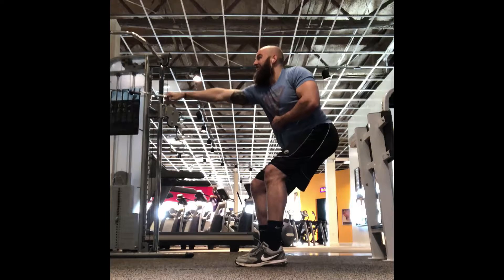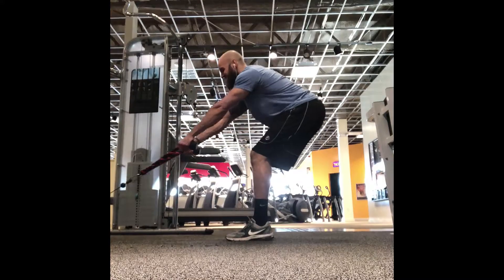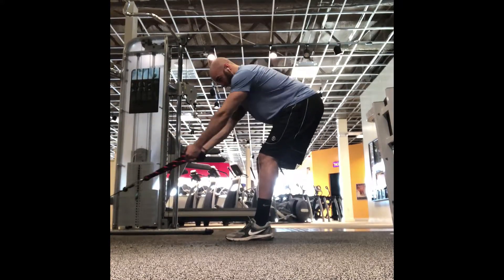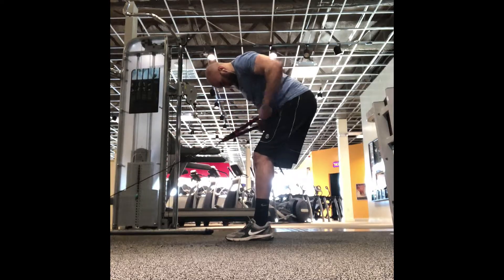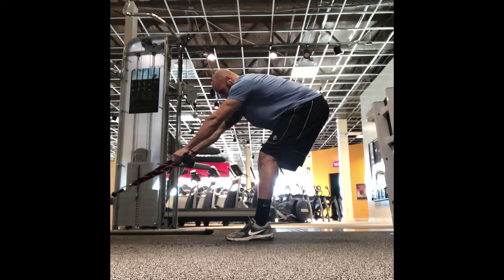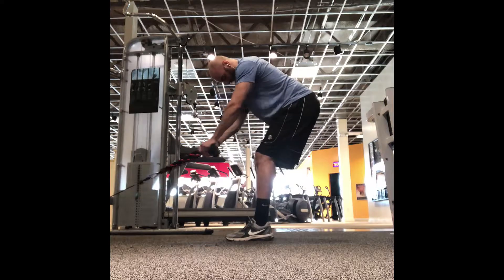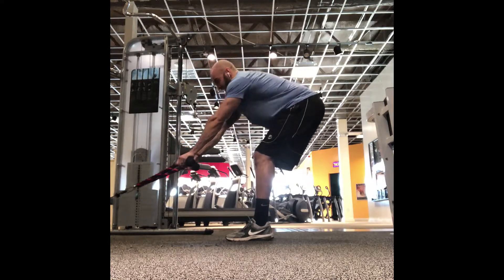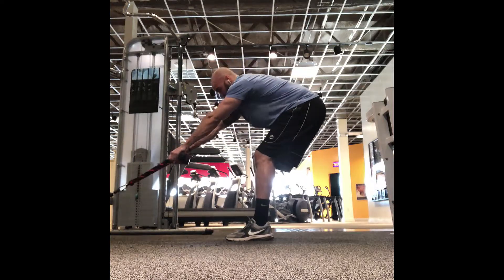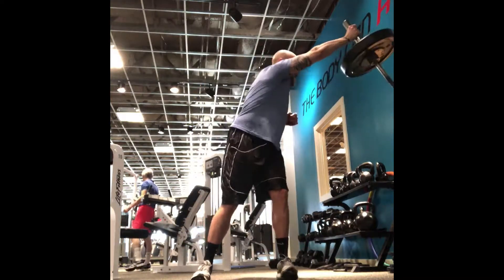Here we have a rope attachment and we are doing a bent-over lower back row. We're trying to bring the rope to our hips, letting our arms go all the way down and then pulling it to our hips. This is really going to develop the lower back and the portion of the back most responsible for deadlifts and similar movements. And that was it for back.